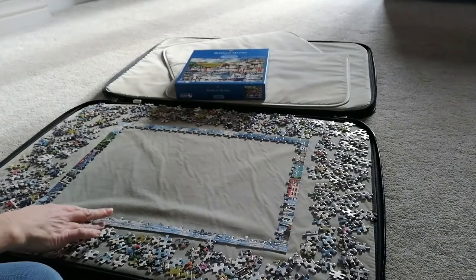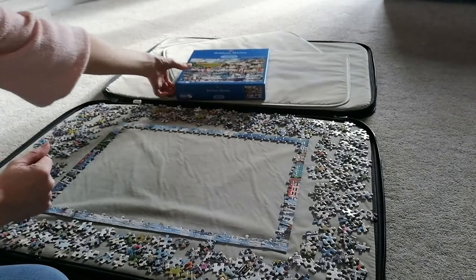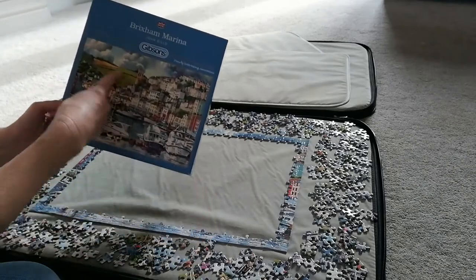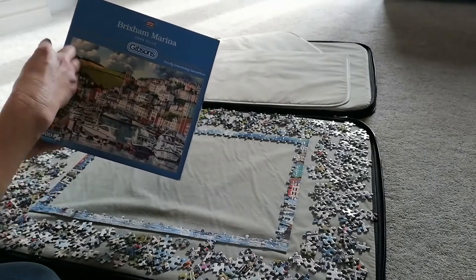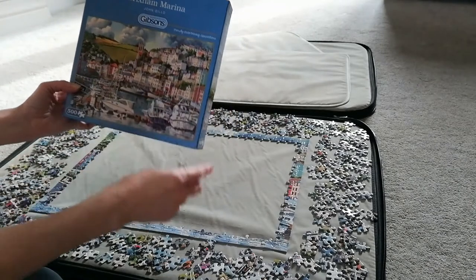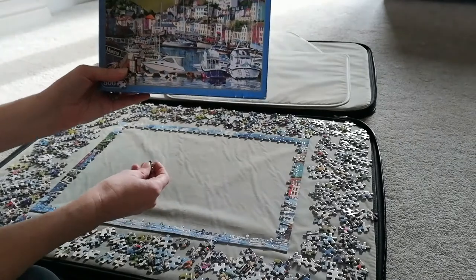I've got the edge done now, so I'm going to start looking at what to pinpoint next. My eye is drawn to the coloured pieces — the field here, the green. I'm going to pick out the field, possibly the sky and the trees, so I'm going to go for greens next. You might look at that and think you'd go somewhere different, but that's what I'm going to do.